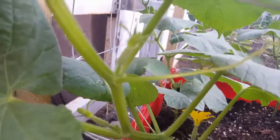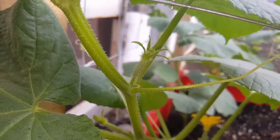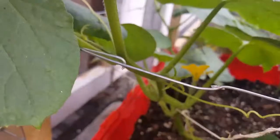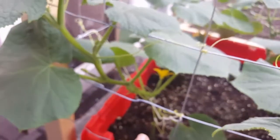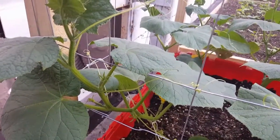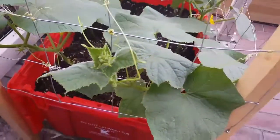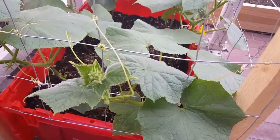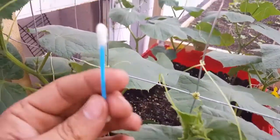You see that? That's another female cucumber. It's funny — this plant right here has all female flowers, and this one here has all male flowers. That's very odd, but anyway.